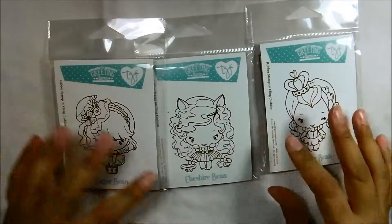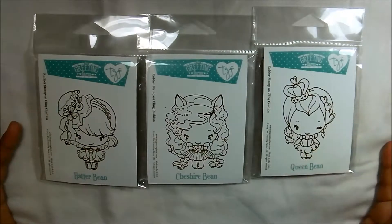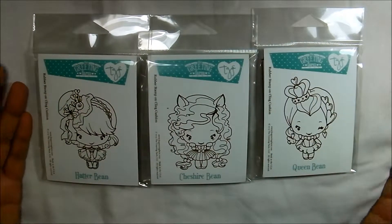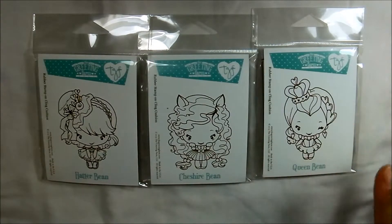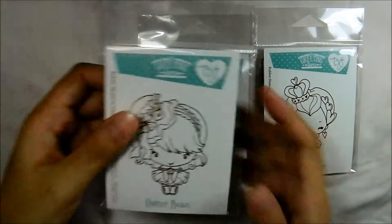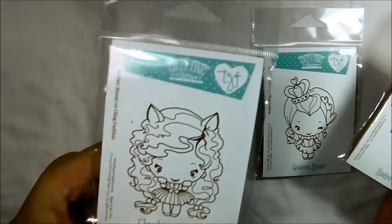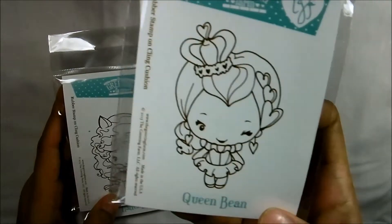The first one is a haul from Loves Rubber Stamps. I got these three limited edition Greeting Farm stamps from their Alice in Wonderland limited edition line. They don't have the Alice bean, but I purchased the whole set from that limited edition collection. I got the Hatter bean, the Cheshire bean, and also the Queen bean — so cute, amazingly cute.